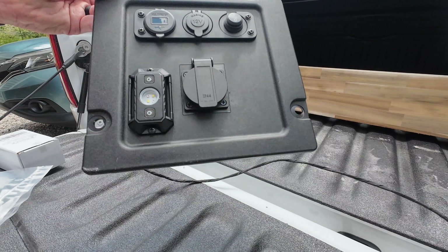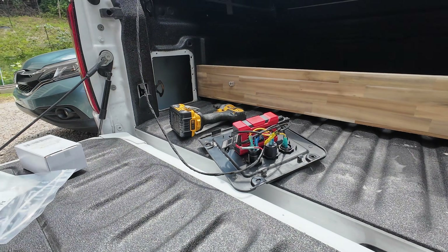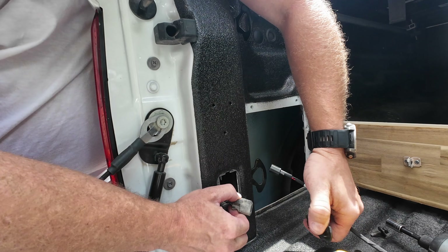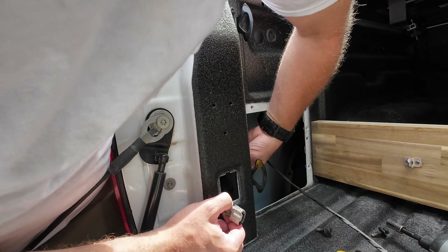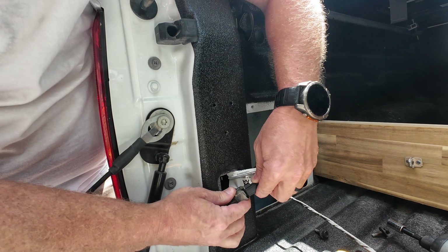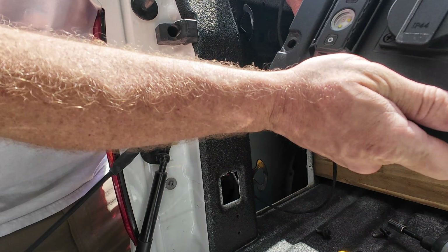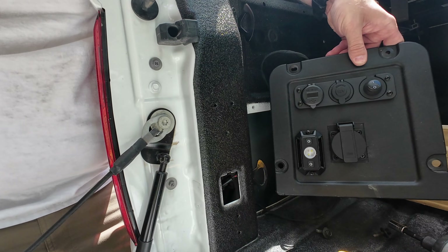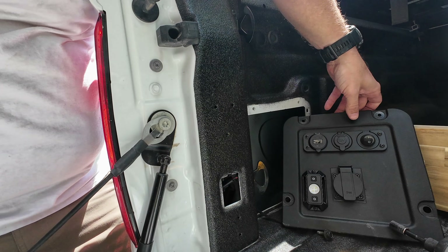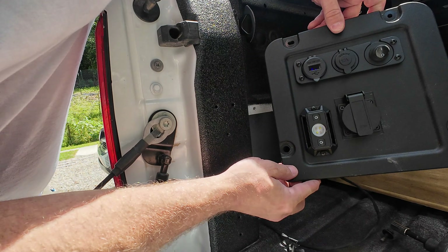So now all I've got to do is reach in here and take this — you can see this pops out. Pull this off. Just get this in here like this and make this connection. The truck probably needs to be on. And you can see things came to life.